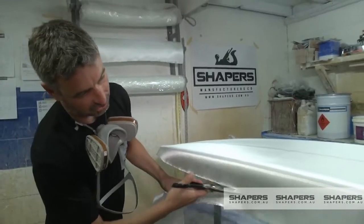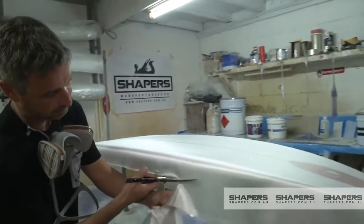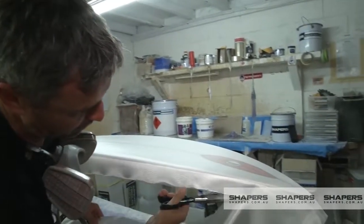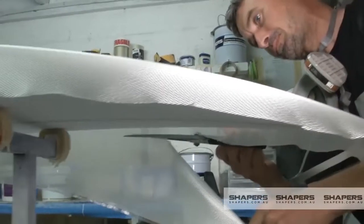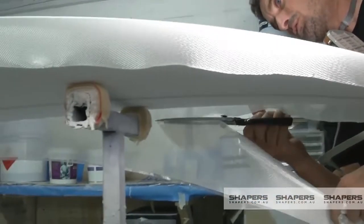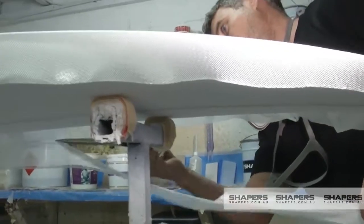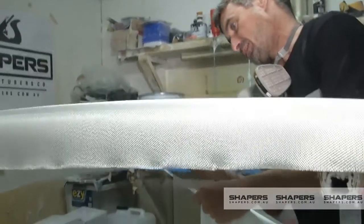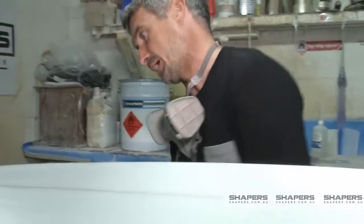You can also use electric scissors for this, which is also pretty handy. Just holding the cloth as you cut keeps everything pretty tidy. The tighter you can cut, the less dregs you get when you actually go to having to sand your lap.